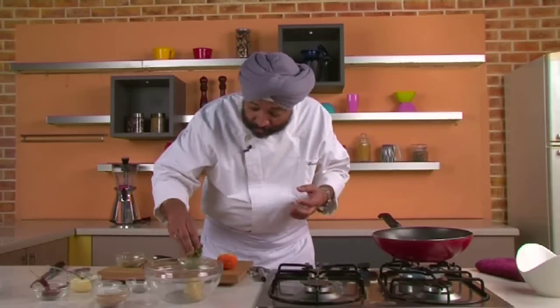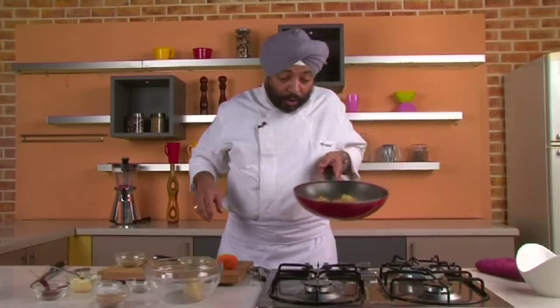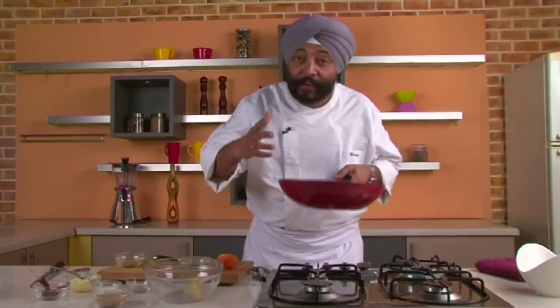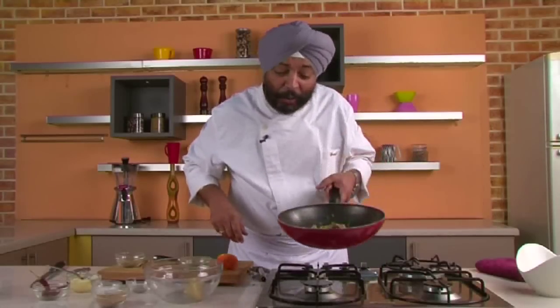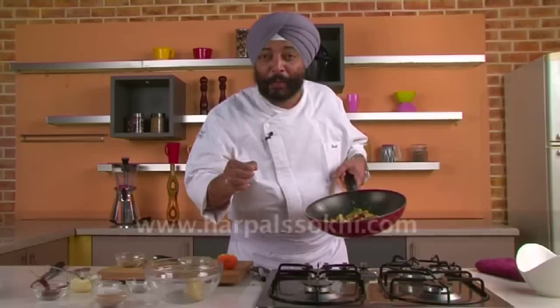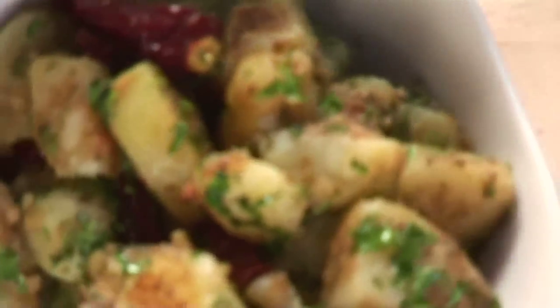Finally, I've got some fresh coriander — lots of it, chopped — into this. Final toss, beautiful! Get the flavors of chili, dry mango powder, and carom seeds. This is so simple — try it at home, you're going to love it. Ajwaini aloo with amchur powder, just for you. Do it the way I'm doing and you would love it. Keep following me on YouTube.